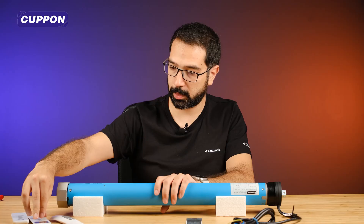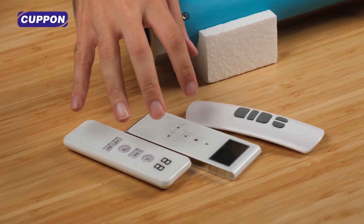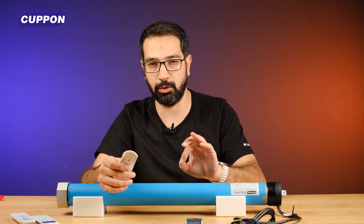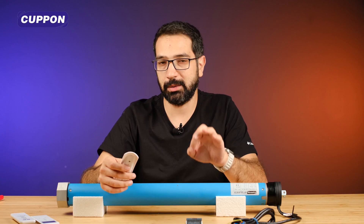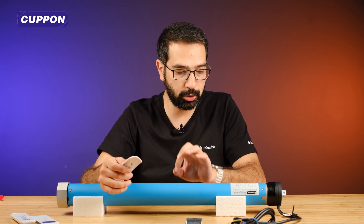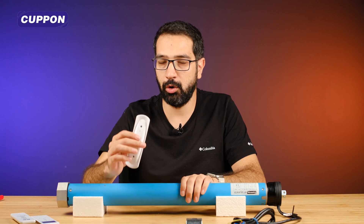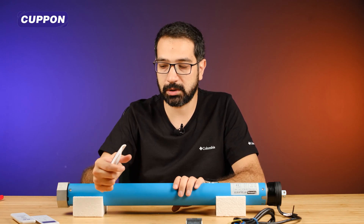You can also use radio frequency controls with the motor. We have three remote controls here. They can be used together with these controls. We'll pair it with one of them. This device also has Wi-Fi capability, and these tube motors are completely 100% domestically produced in Turkey by CouponSmart. This is important information. And in order to use the Wi-Fi features, the limit points must first be set with the radio frequency remote control.